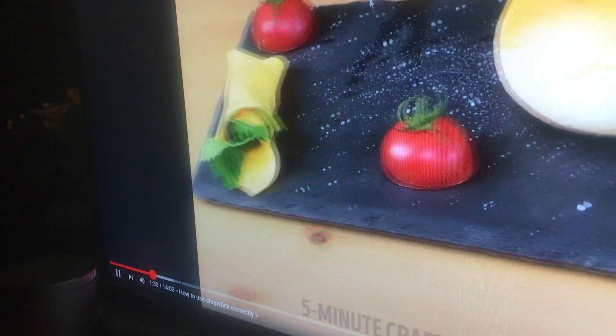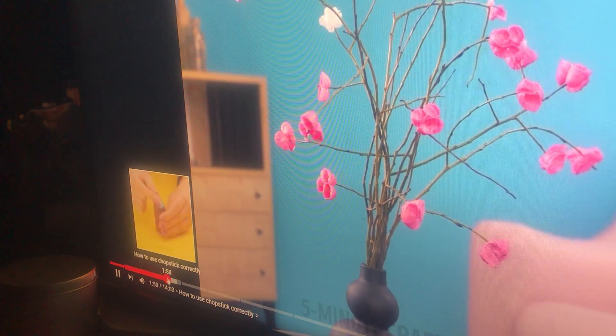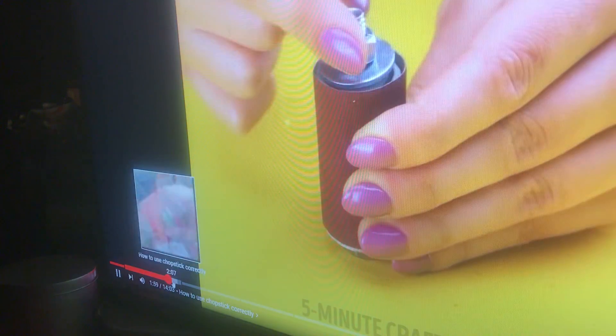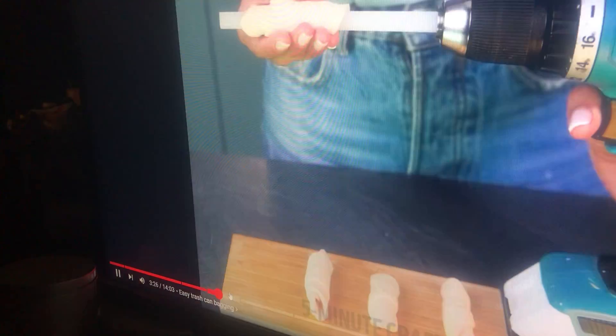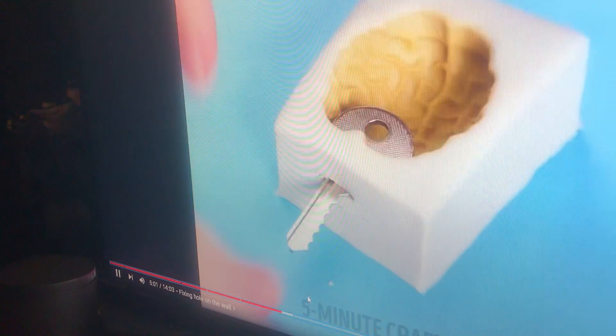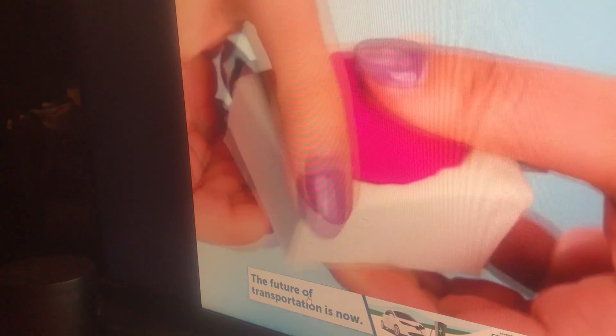So you just take an empty chapstick tube and put it through butter — empty chapstick thing, put it through butter. Now it's chapstick — butter chapstick — and you can put it on your roll. This life hack does not work. I've tried this one before, I'm not trying it again. This one works, but the other one doesn't.